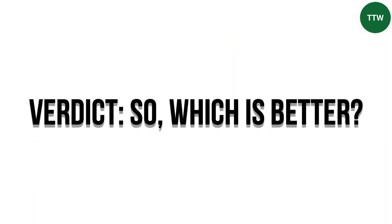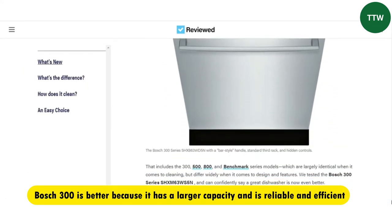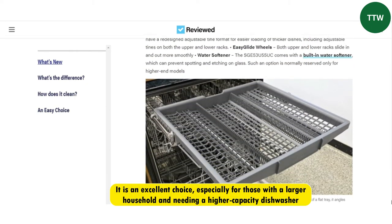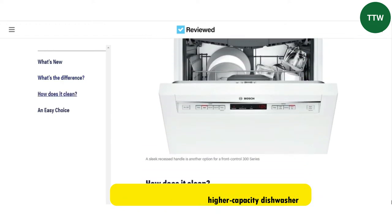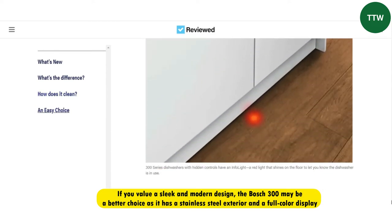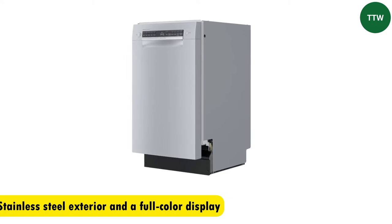Verdict. So, which is better? The Bosch 300 is better because it has a larger capacity and is reliable and efficient. It's an excellent choice, especially for those with a larger household and needing a higher capacity dishwasher. Additionally, if you value a sleek and modern design, the Bosch 300 may be a better choice, as it has a stainless steel exterior and a full-color display.